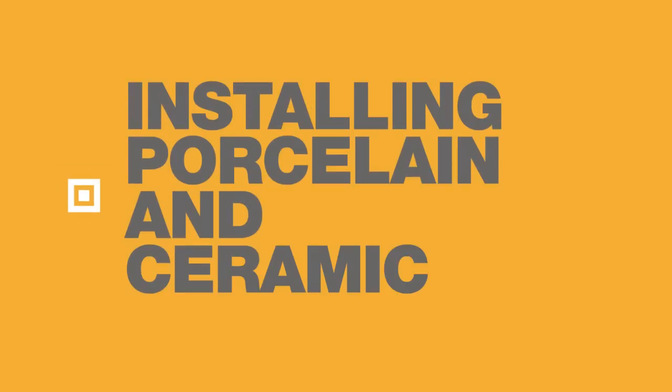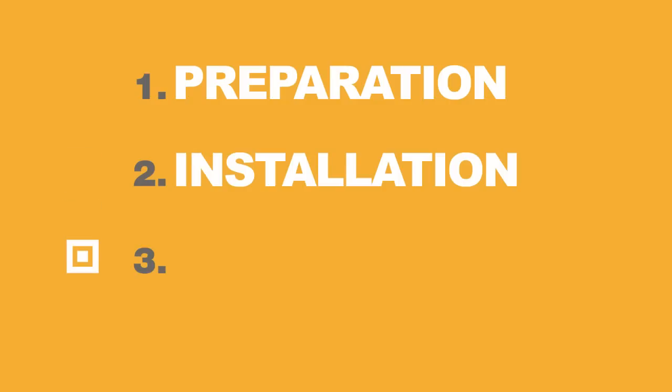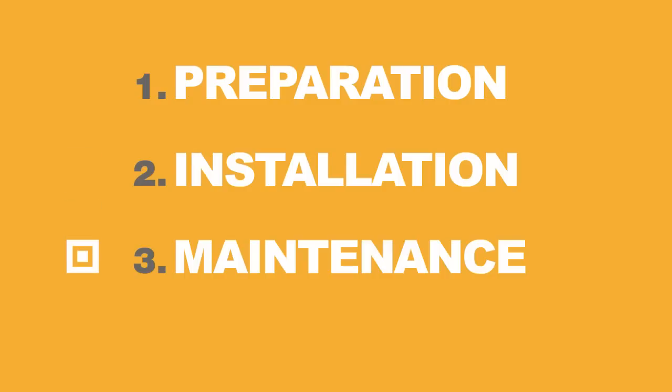In this video, you'll see how to prep, install, and maintain porcelain tile. We'll show you what you'll need to get started, how to properly install the product, and tell you how to keep it clean for years to come. When you're ready, let's get tiling!